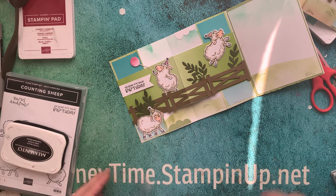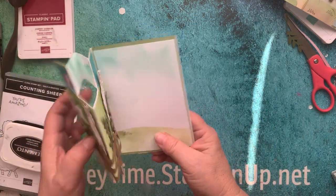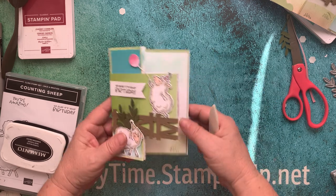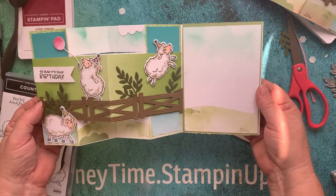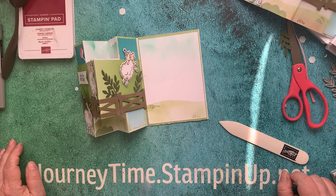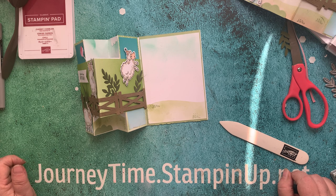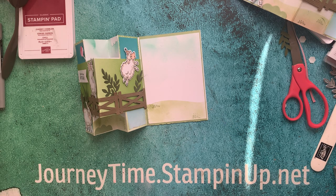What do you think of that? She's losing her hat — it's a windy day! Well, that is our card. The trick to it is to be sure to use your bone folder and really score your edges so it lays flat. This will fit in a regular-sized envelope. Isn't that cute? I just love these sheep. If you want these sheep, hop over to my site at journeytime.stampingup.net — there will be a link listed below, along with all the dimensions and product links. Hit the notification bell if you'd like to be notified of my upcoming videos. I appreciate you taking this journey with me, and we will see you next time on another creative journey. Thank you and have a great day.